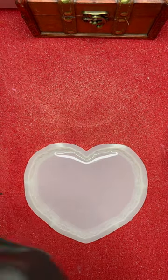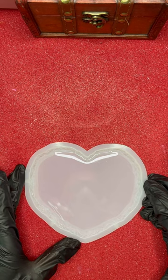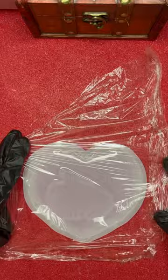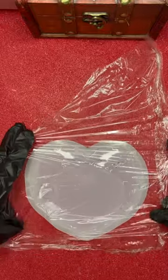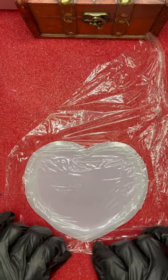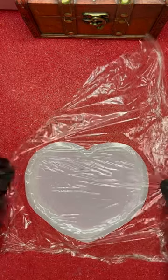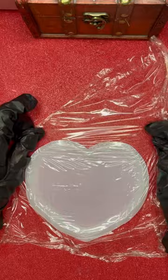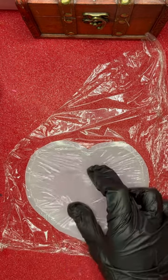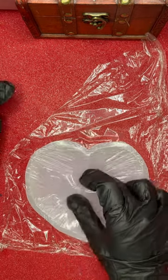Let's protect ourselves. I have the mold halfway with the resin and I have this plastic bag here for wrapping. I'm going to place it on top, just rearrange it a little bit, and now we are going to push slowly so we can create some velvet effects inside the mold.